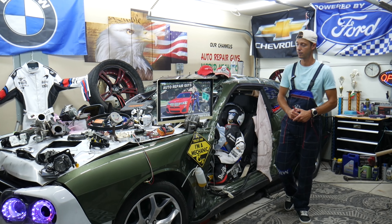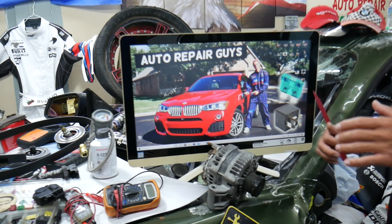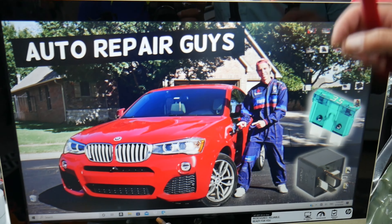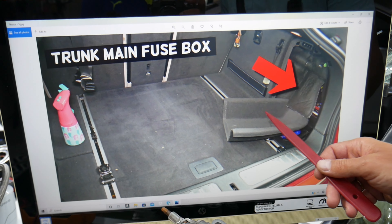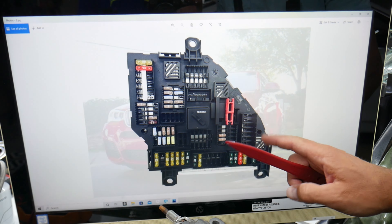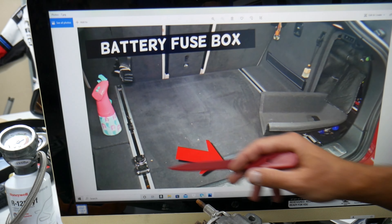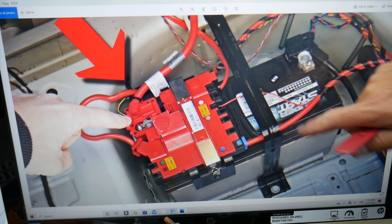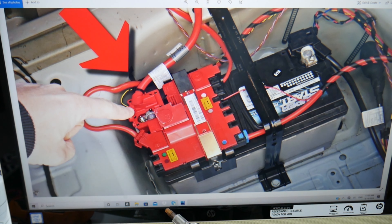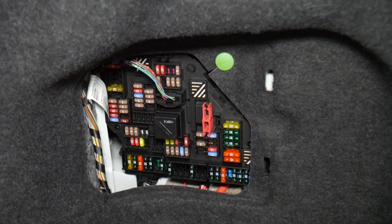If you have a dead battery when the vehicle hasn't been driven for a few days, there are multiple things to check. First, open the trunk — on the side you have a cover. When you remove it and lift the insulation, that's the main fuse box. If you lift the carpet liner and remove the tray underneath, you'll get to the car battery.